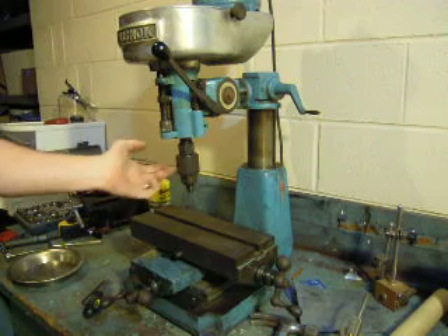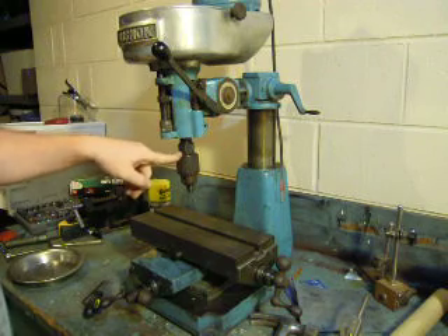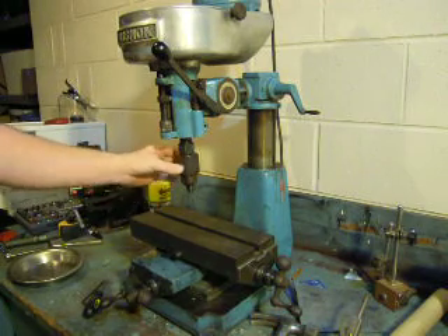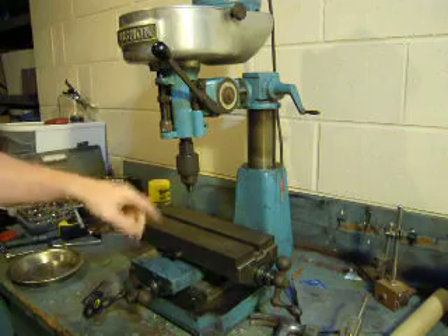I've got a chuck in there. The collet's right there — it takes DA100 collets, sorry. I probably won't be using this chuck too much. This is an old one anyways, an old Jacobs. I'm going to get a set of mill bits and then I'll do most of my stuff off of those.